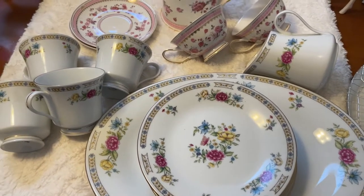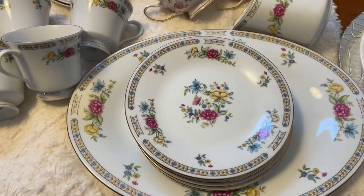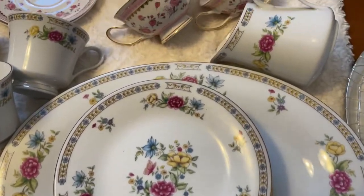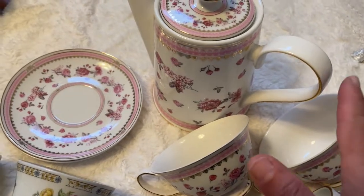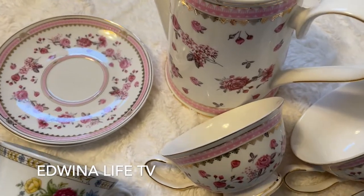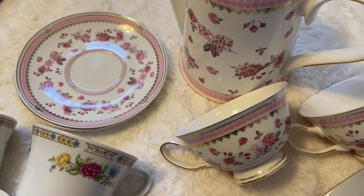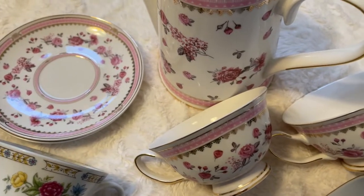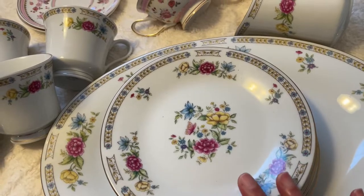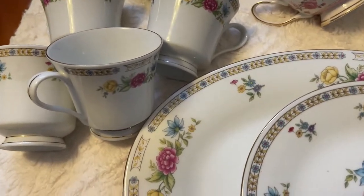Hey guys, welcome back to another video! Today I'm going to be sharing with you how I style my coffee table, and I might decide to style out another area in my home using these items. These pink beauties right here I got from my beautiful sister Edwina — I'll put her channel down in the description box. She sent me these and they are so beautiful. I love them so much and I haven't used them yet, but I wanted to probably style out my coffee bar area with them and see how it turns out.